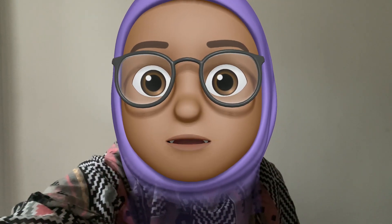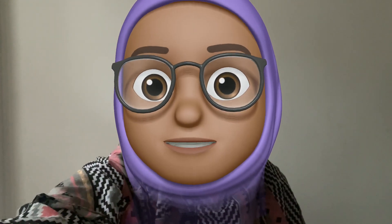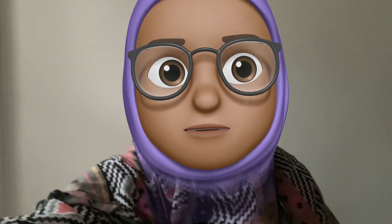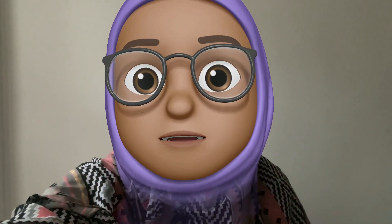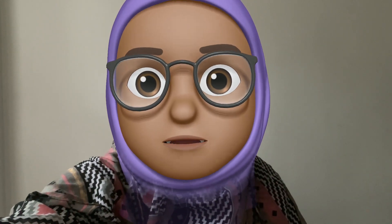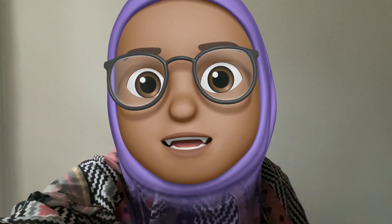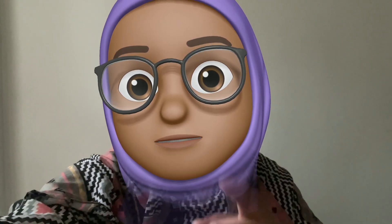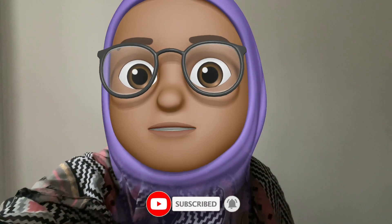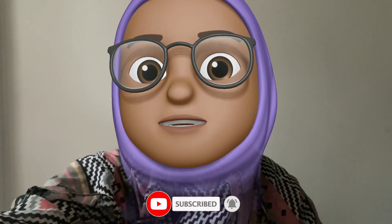Hey guys, after taking some time off I'm back, and you've noticed there's been some changes to the channel. I have honed in and focused on two different areas now. I will be making a video on Monday at 3 o'clock like normal every week, but the difference now is I will only be breaking down music videos and the music video that was released the previous week. So let's just jump straight into it.